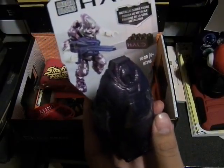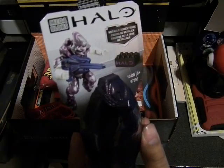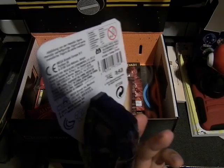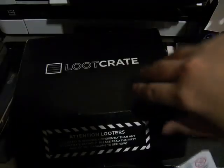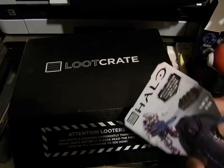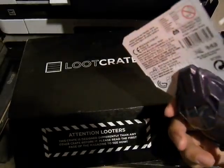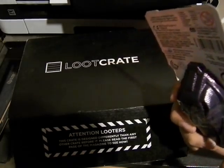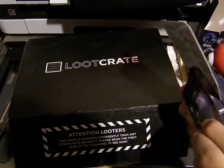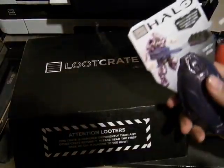I remember looking at these — these are the Mega Bloks Halo figurines. This is the metallic series figures. It's a set that has the metallic versions of Master Chief and the aliens and whatnot. I think this is the alien, because this is the alien-ish pod.